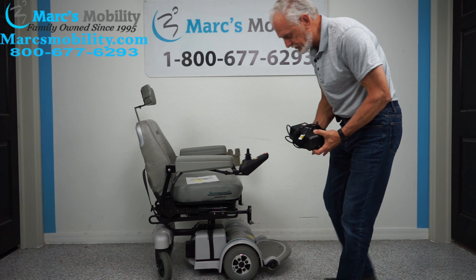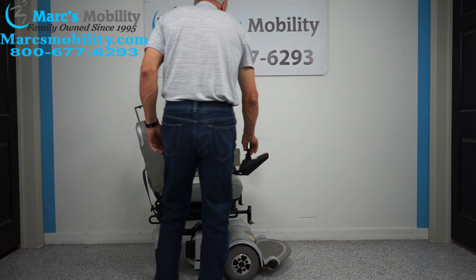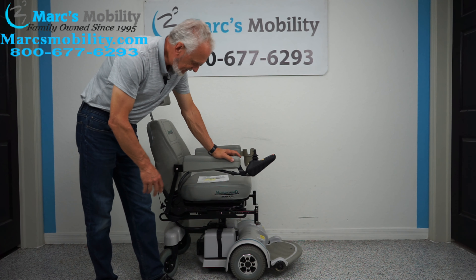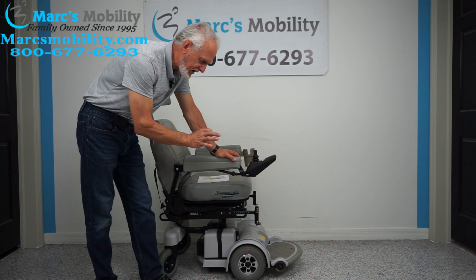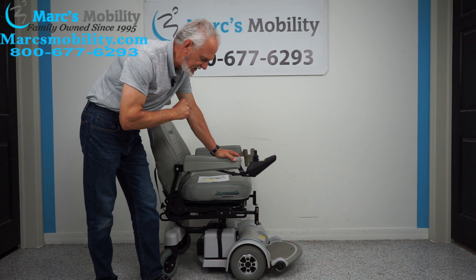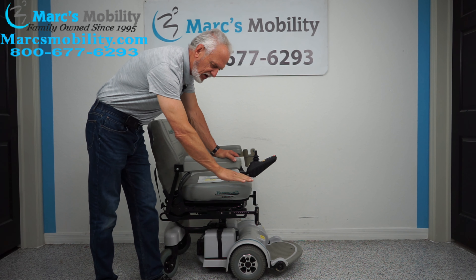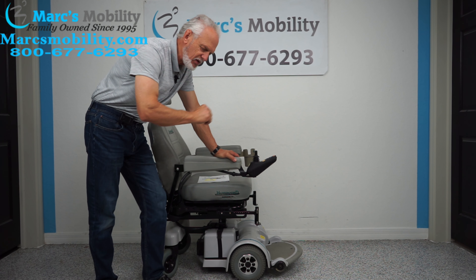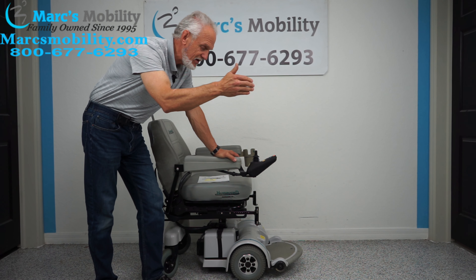It does have flip-up arms. The joystick's on the right and the drain cup holder's on the left. But if you're left-handed, we can switch the joystick to the left and put the cup holder on the right. The seat is adjustable — you can see how far back you can recline this seat, and forward — that's as far as it'll go forward.